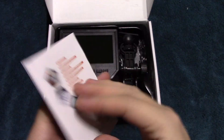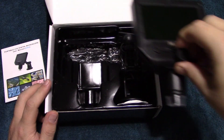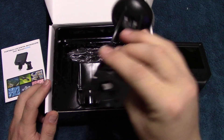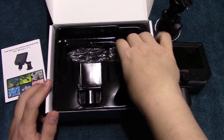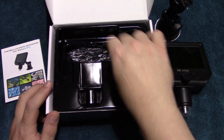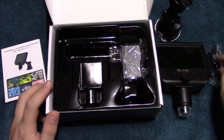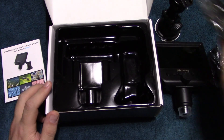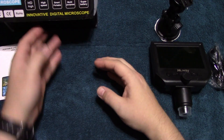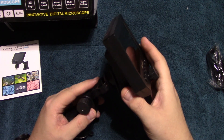Here's the user manual. Here's the mount. It comes with a wall charger and also a USB cable. We're going to go ahead and take all this stuff out.